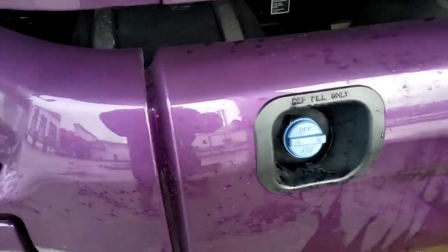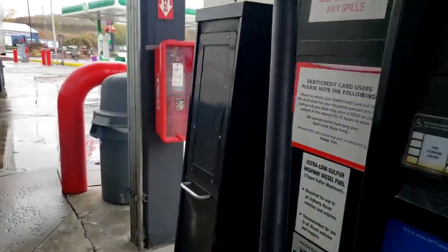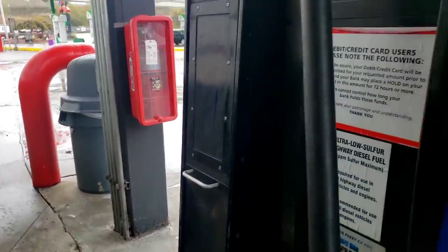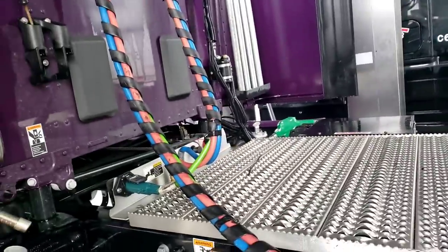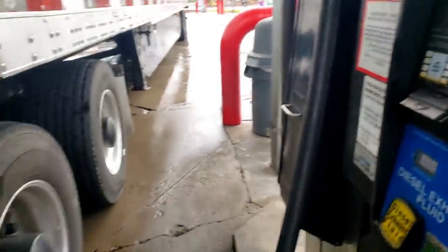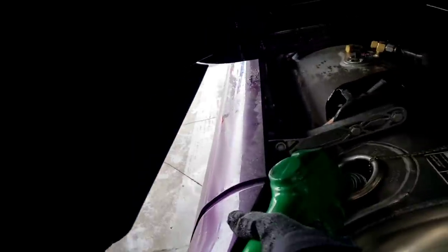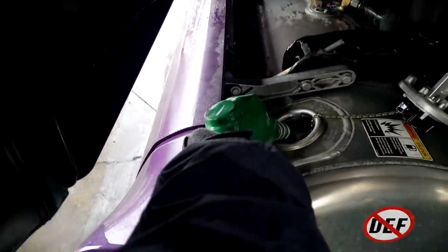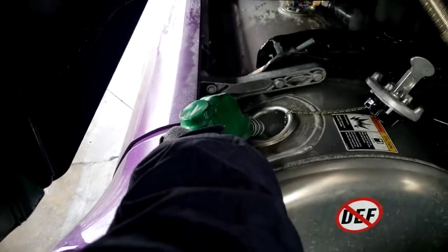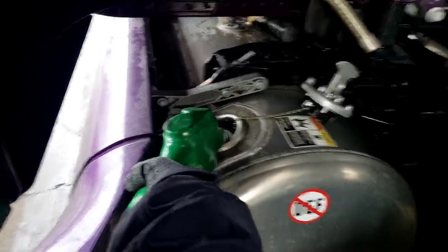Check this out — see where the DEF nozzle is? Way back here. I had to pull forward in order to get that pump to line up. Now we're going to have to see if this reaches. If not, I'm going to have to get back in the truck, start it up, and back up. Already a pain in the butt. This one I heard click off, so let's go ahead and pull that out a little bit more and start topping it off.